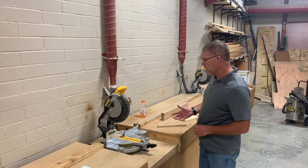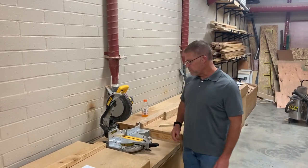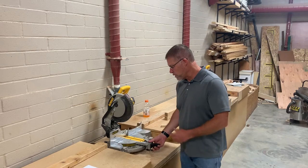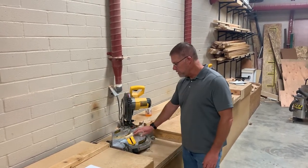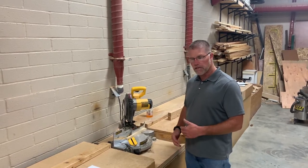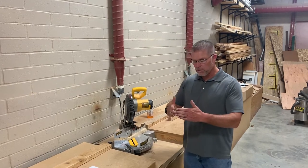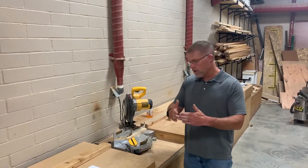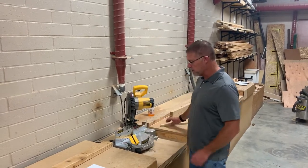So here we have a miter saw. We've actually got two of them. The reason they call this a miter saw is because if I was to swing this blade down to 45 degrees and then make a cut like that, that angle is called a mitered cut. You would use that for a picture frame or other things, finished carpentry around the baseboard of a house, window frames. So that's a miter cut. This is a miter saw.